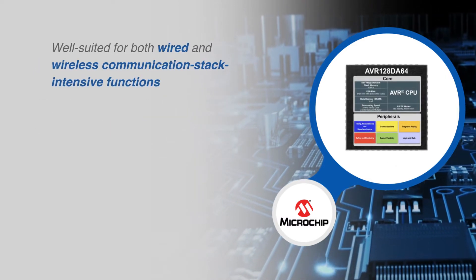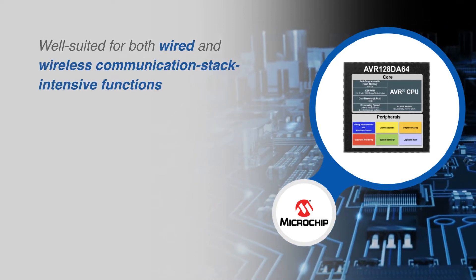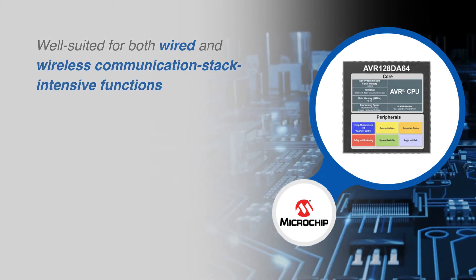The high memory density of the AVR-DA family makes these MCUs well-suited for both wired and wireless communication stack-intensive functions.